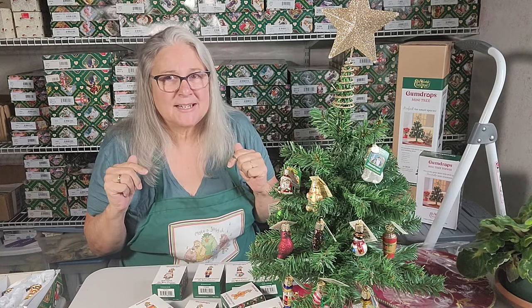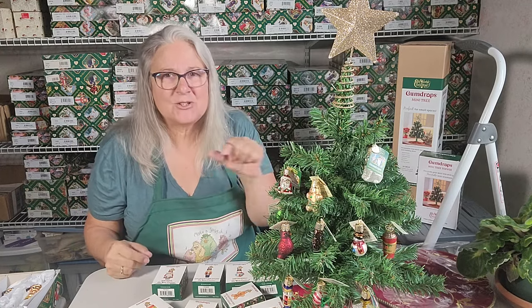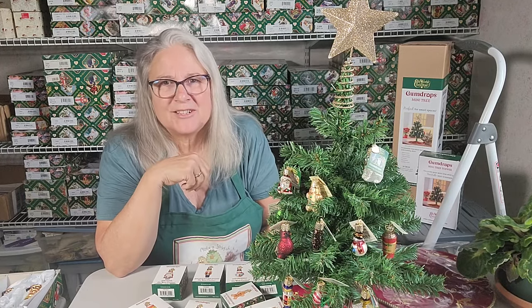My husband was saying only small packages can go under this tree, and my daughter said well jewelry would fit underneath there, so she might have a point.